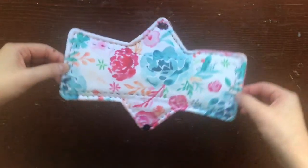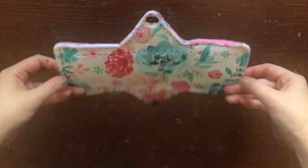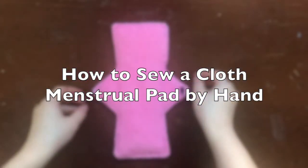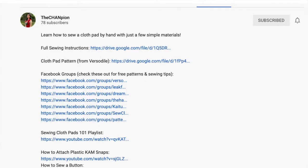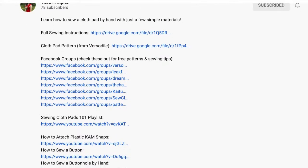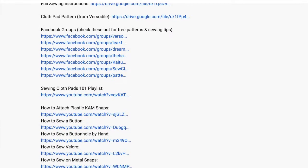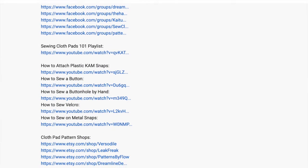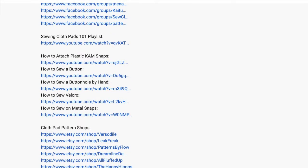Hi everyone! My name is Katherine Chan and today I'll be teaching you how to sew a reusable cloth pad using upcycled and readily available materials. Before we get started, be sure to check out the description box for more helpful resources including a free cloth pad pattern, a full written tutorial, and a playlist of helpful sewing videos. Now let's get started!